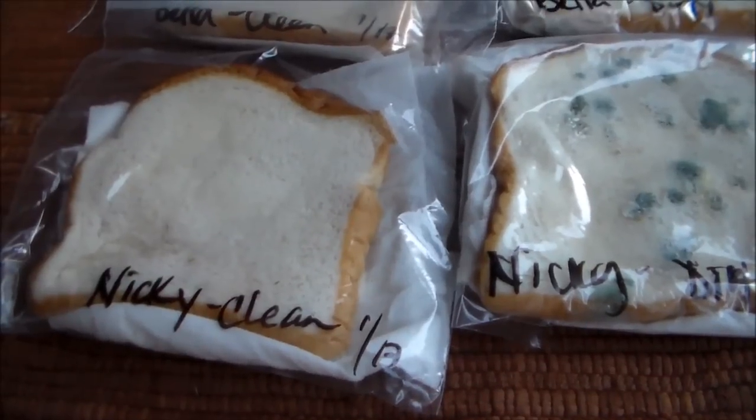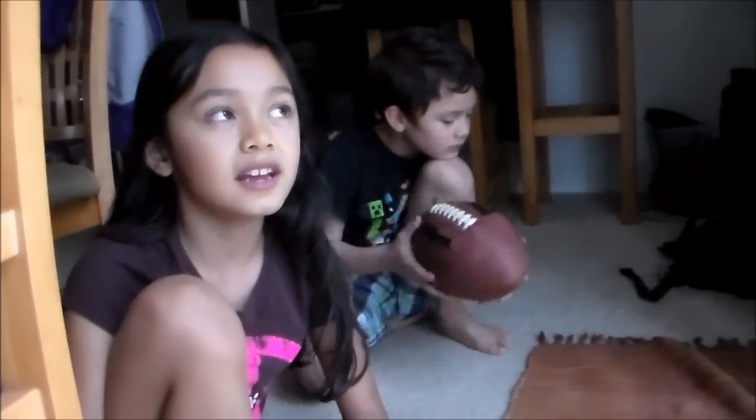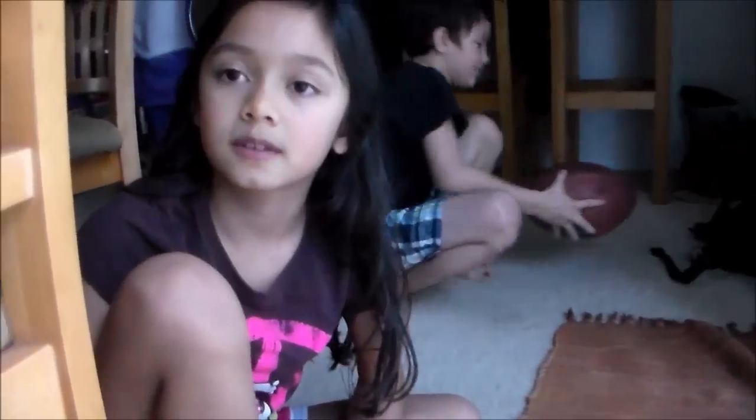We put the wet paper towels in each bag because bacteria grows in warm and wet places, or moist environments. And also mold can grow in a similar environment as bacteria. Thanks guys.